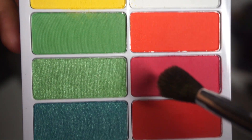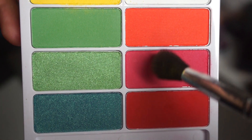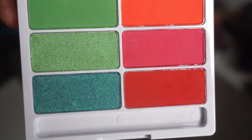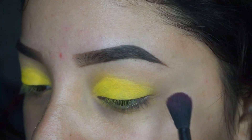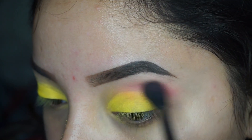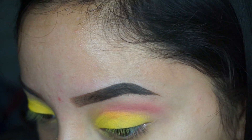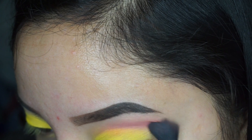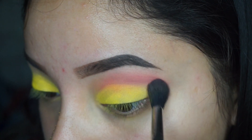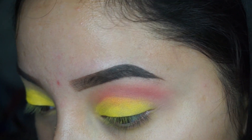Right here I'm going to go in with my Sigma fluffy brush and I'm going to apply this bright pink color all over my crease as a transition shade. I'm going to make sure that I blend that in really well. These colors ended up being more pigmented than I expected, so I went a little bit heavy-handed, but I'm going to fix that later on. It's really important that your eyeshadows are blended, so just keep on blending.